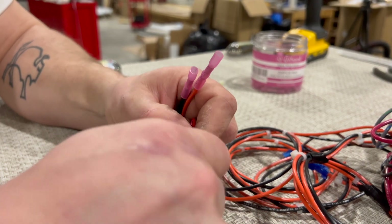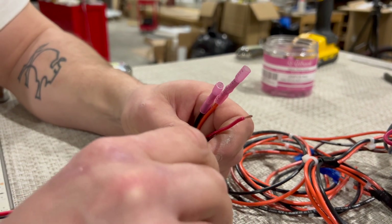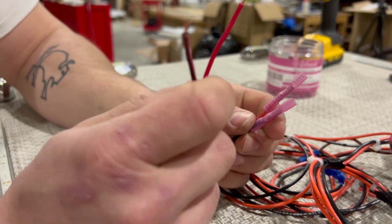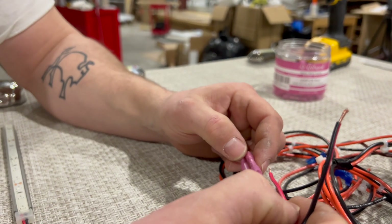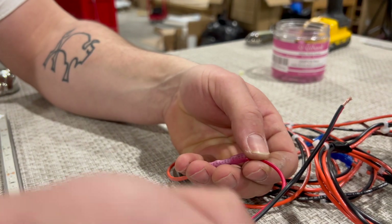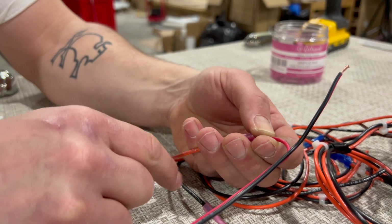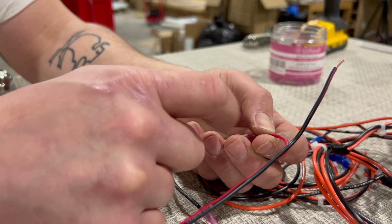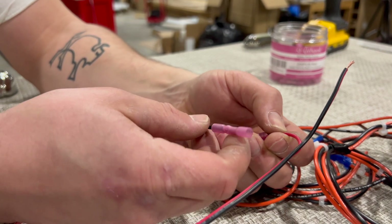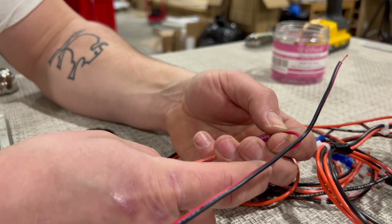I understand that wiring a boat can be scary if you've never done it before. If you remember that all of our direct current or 12-volt DC accessories — like lights, your stereo — all of those things on a boat need a power supply from the battery. The red and orange wires are power, and the black wires normally indicate ground.